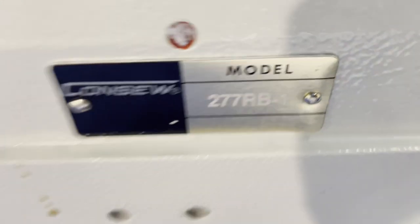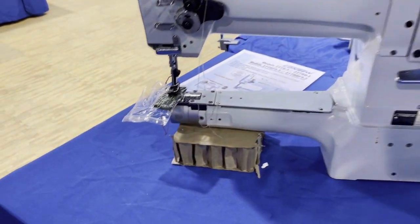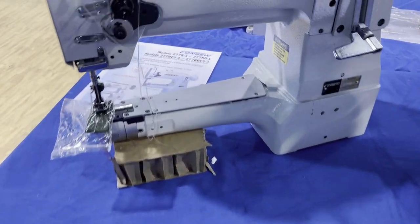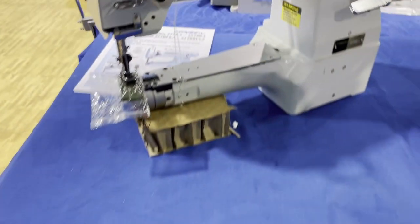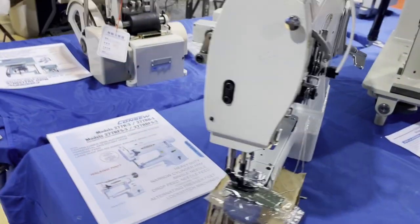Next is the 277 RB-1 — a small cylinder bed walking foot machine with different feet. We have that on our website too. It has stitch length and reverse all in one control. Great sewing machine.